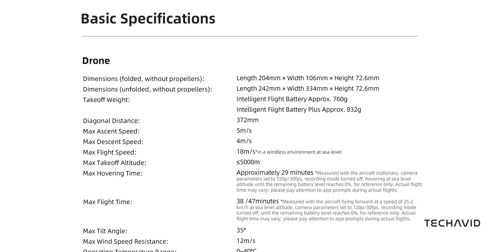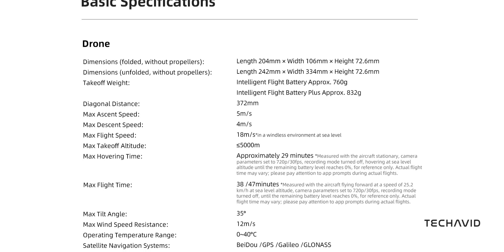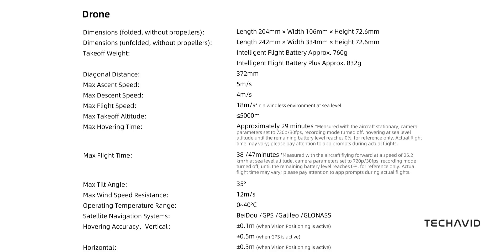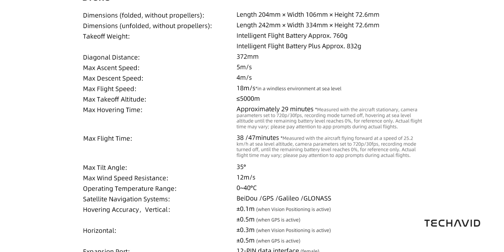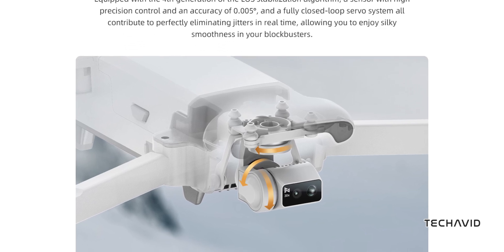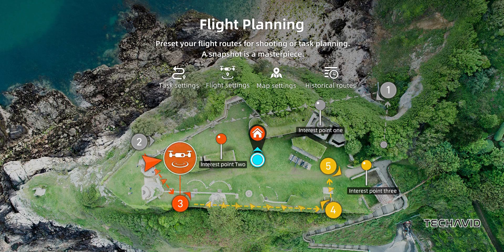On the flight side, the X8 Telemax is built to perform. Weighing in between 760 and 832 grams depending on the battery, it's not your lightweight micro drone. It climbs at 5 meters per second, cruises at up to 18 meters per second, and can handle winds up to 12 meters per second. Battery life ranges from 38 to 47 minutes depending on conditions. Stabilization is handled by a gimbal, meaning smooth footage even in windy conditions. You get 4K at 60fps time-lapse recording, GPS-supported tracking, and flight planning.